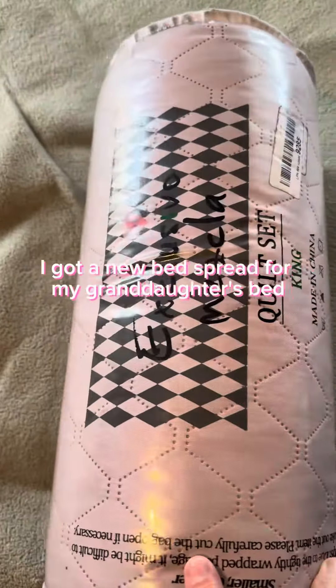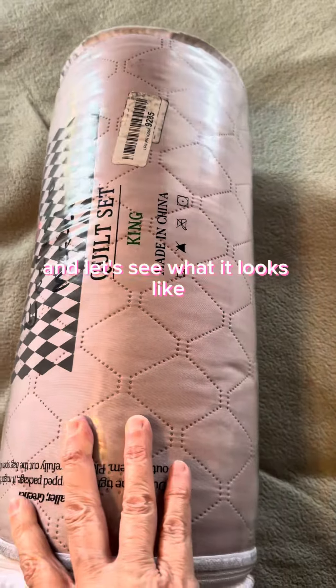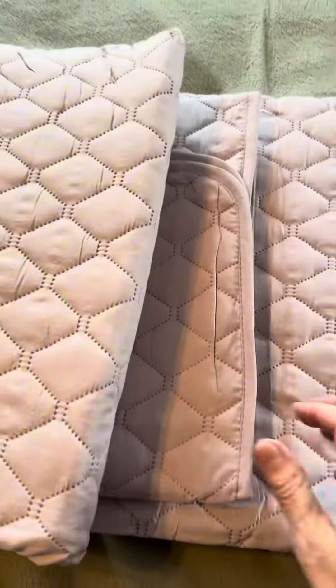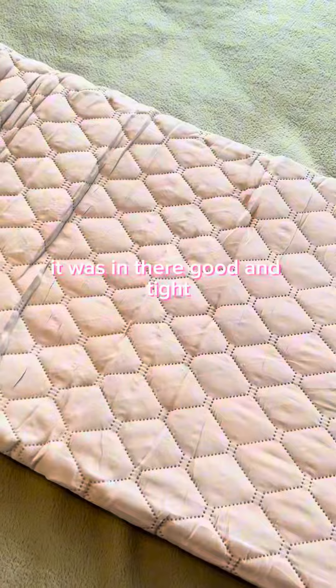I got a new bedspread for my granddaughter's bed, so I'm gonna get it open and let's see what it looks like. Oh my goodness, I just got it out of that pack — it was in there good and tight.